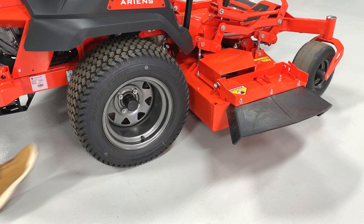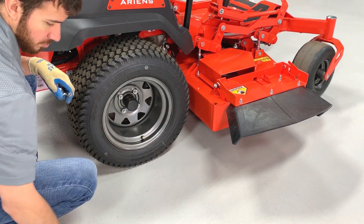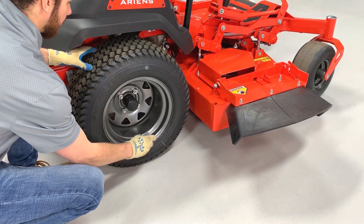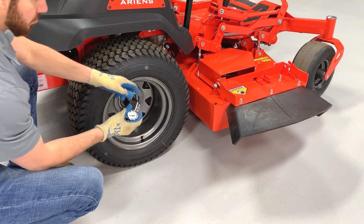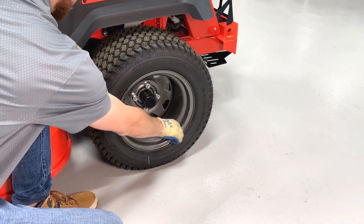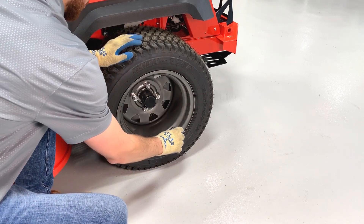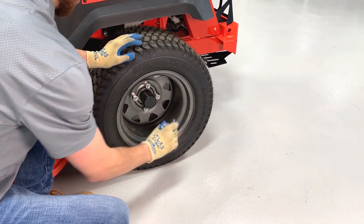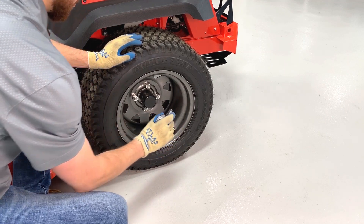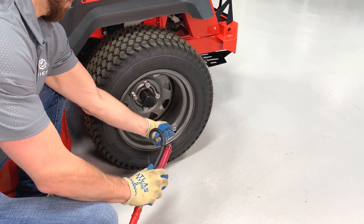Start by checking your rear tire pressures on both sides of the unit to ensure they're equal. If the tire pressures aren't equal, adjust them to match while keeping them within their recommended pressure ranges of between 15 and 18 psi.